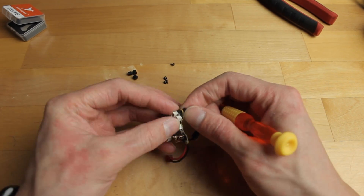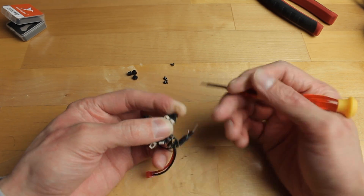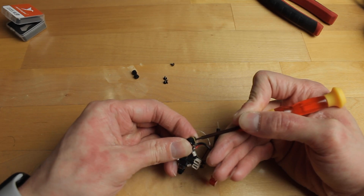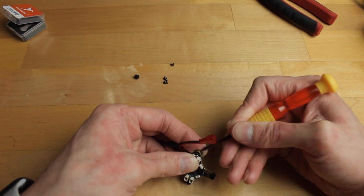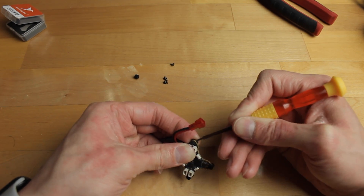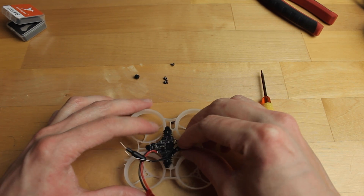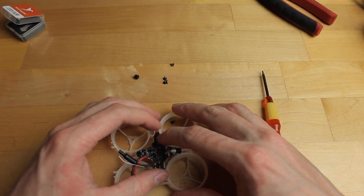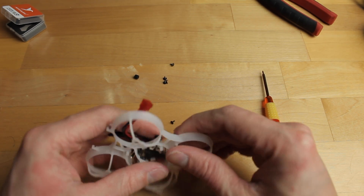Repeat the same process for all four grommets and get them all in the flight controller. Once all the grommets are on the flight controller, mount the flight controller onto the frame. You don't need to screw it in yet — just place it on the frame.